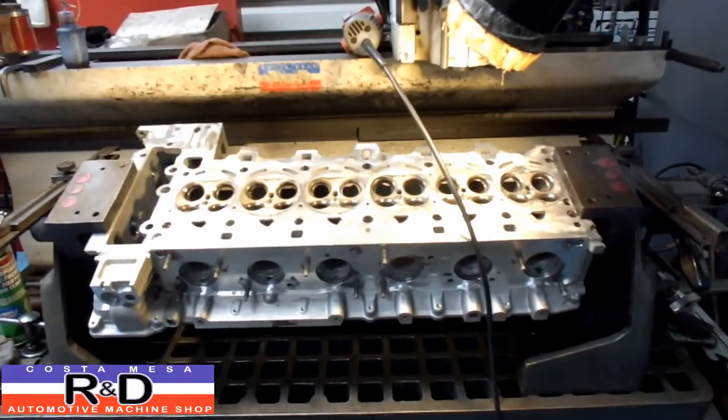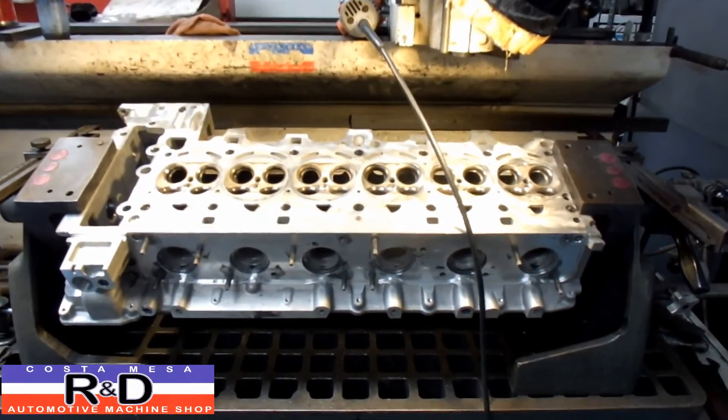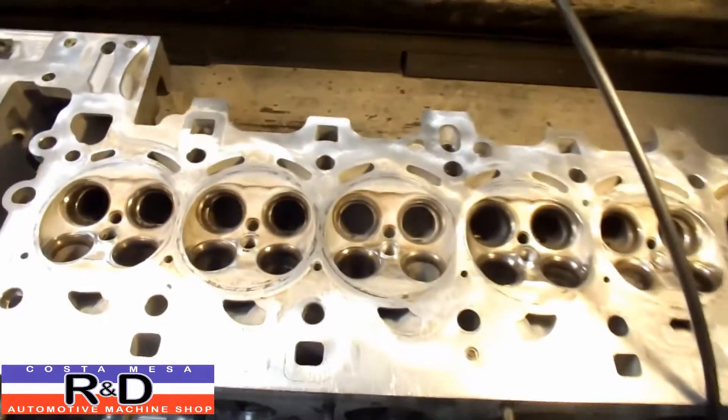Hi, it's John Cushman with John D. Today we have a fairly late model BMW cylinder head on the seat guide machine, and we're cleaning up the ports with the wire brush.